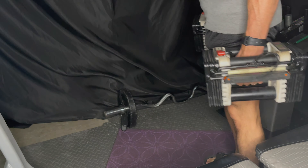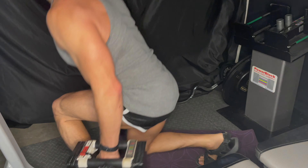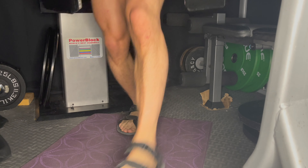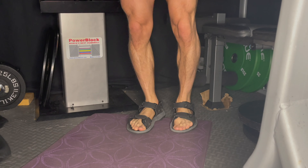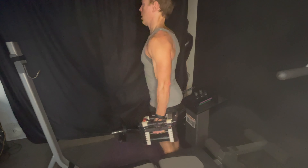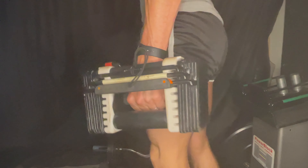Now, these are the concentrated lunges. I don't know anybody who does these besides me — I call them concentrated because I'm focused on one glute at a time. Notice how I'm leaning a little bit forward? That puts more stress on that glute. I do about 10 to 12 reps, then switch to the other side for 10 to 12. I haven't found any other exercise that works the glutes better than concentrated lunges. If you're having trouble with your butt or want to stabilize your hips, this is the exercise for you.